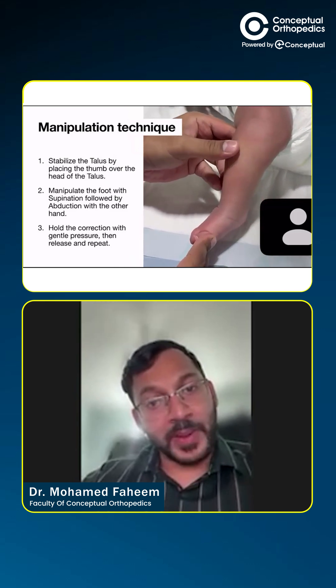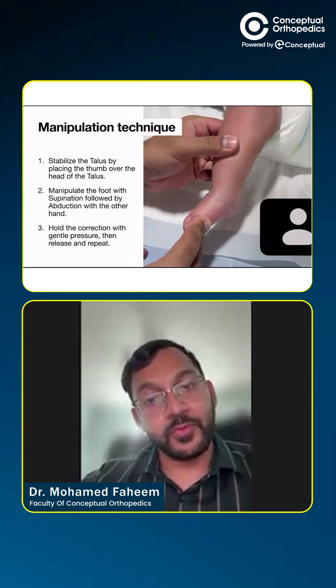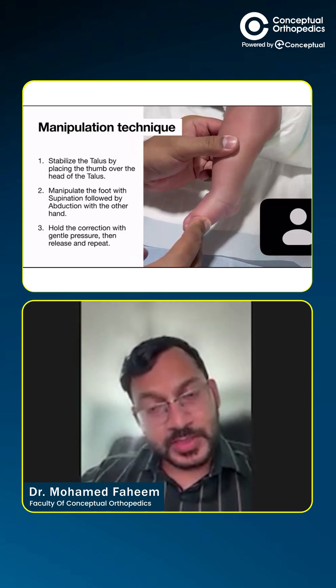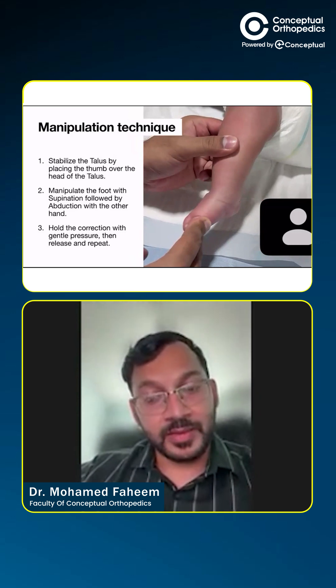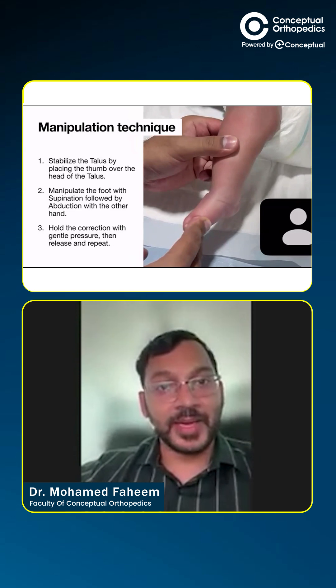Keep the foot supinated and gradually abduct the forefoot. Once we reach the end of the abduction, we can then remove our thumb from the talar head and move upward so that the plaster can be applied.